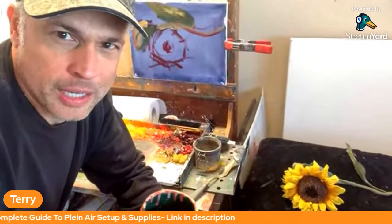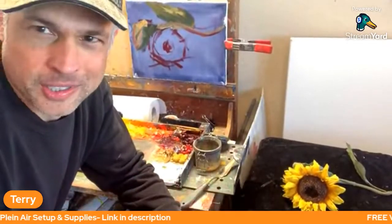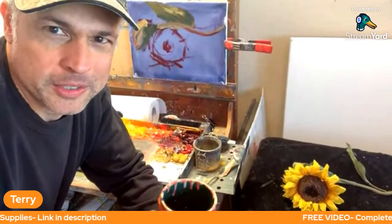Good morning, painters. We are live. I'm here. Are you here? I see that Irene's here. Welcome, Irene. Good morning to you.